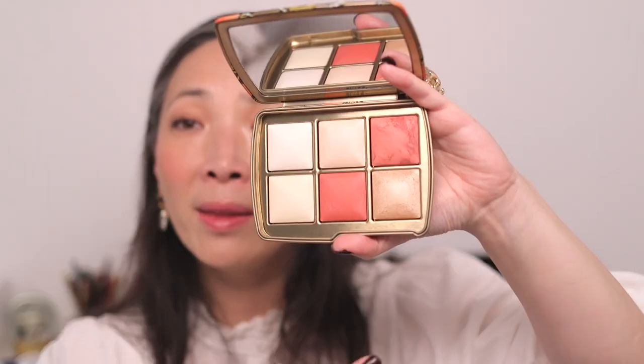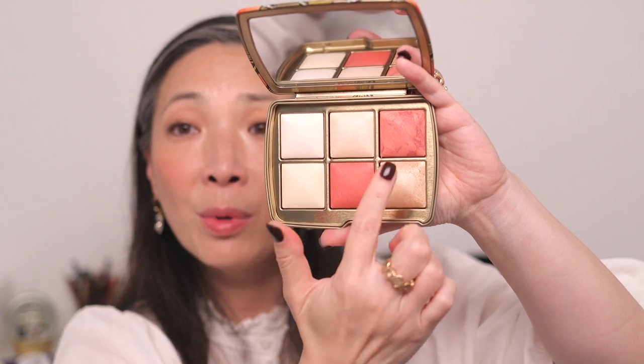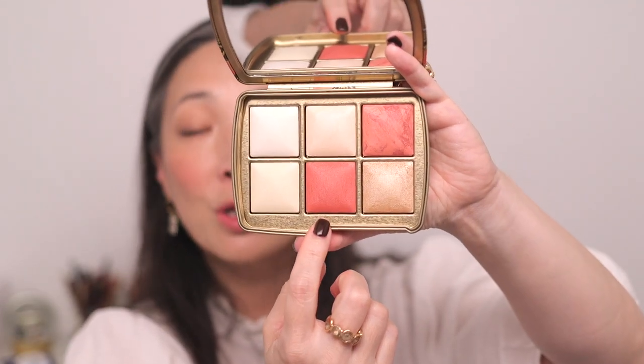I'm also curious why they picked pretty bold blushes for a palette obviously meant for lighter skin tones. The two blushes have a very similar tone — one is slightly deeper, one slightly brighter with marbling. I'm going with the deeper one, laying it down as a base layer. If you don't like a bold blush, use a fluffy brush for a light, airy application.